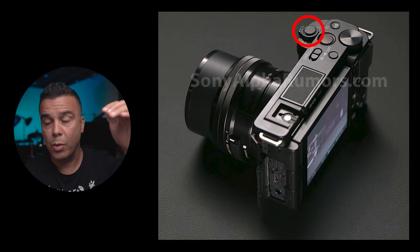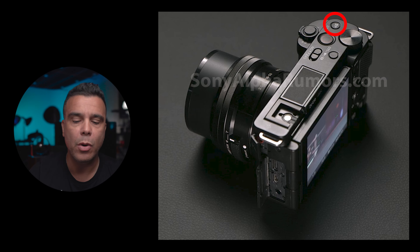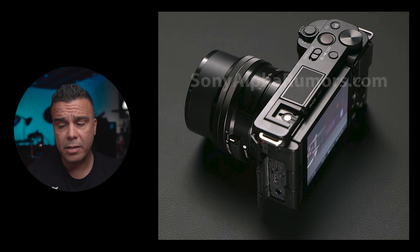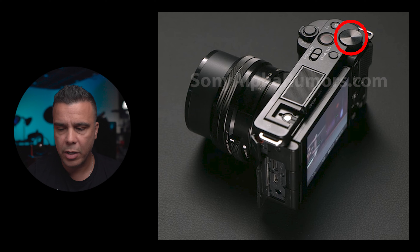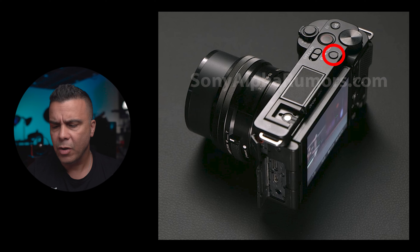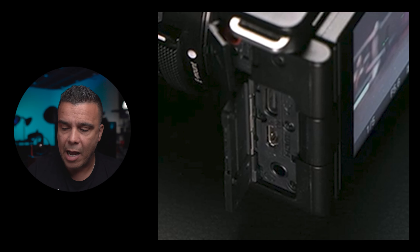Moving forward, we're going to have the same video record button inherited from the ZV-1, and also the C1 custom button at the top — that's going to be the instant bokeh mode we also have on the Sony ZV-1. We can also see that we're going to have an aperture control dial that you can configure to whatever you want, which is a great call because the ZV-1 doesn't have one. And last but not least at the top, we're going to have a mode button rather than a mode dial — Sony has gone with that to save space.